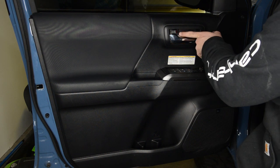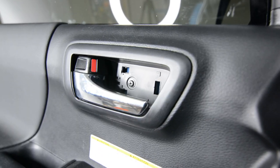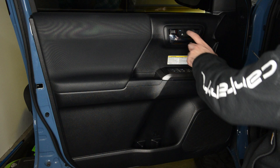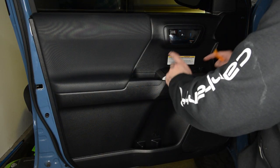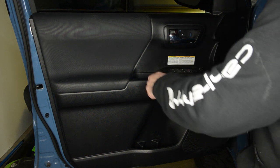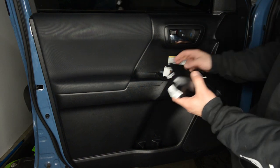Next, we want to remove this little plastic piece right here. To do that, we'll use the panel removal tool — just go in here and pop it out. Pull it out and then remove this screw right here. Now that we have the screw out, next we're going to get this little push clip out. With these clips, you just push them in and they'll pop right out. Now that we have the screws and the clip out, we're going to remove this little panel and disconnect the little switches. I'm just going to start with the edge right here. Now that we have this up, we're going to disconnect these two plugs. Put this to the side.